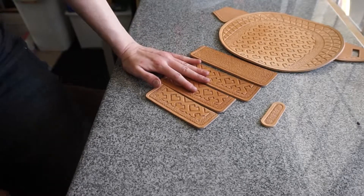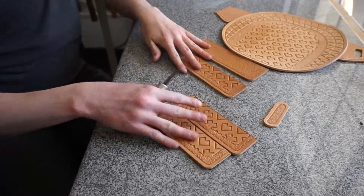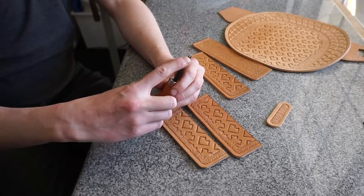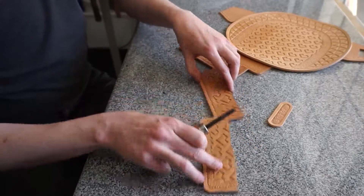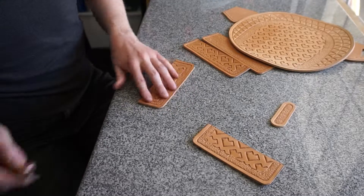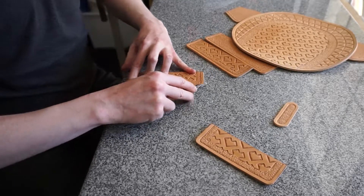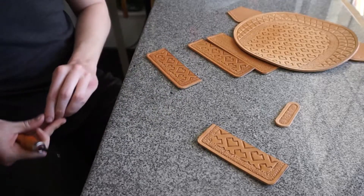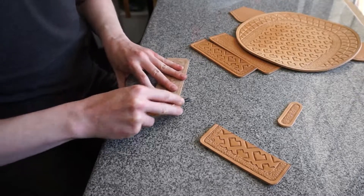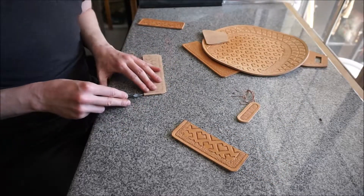The first step is to bevel off the edges of everything. I've got an edge beveler here — this is a size 2, the smallest one Tandy sells. It's an itty-bitty little blade that will neatly shave off the sharpest corner. This is not absolutely necessary; a deft hand with an exacto knife or utility knife combined with sanding will do the same thing, but it's really handy and not terribly expensive — probably about seven bucks.